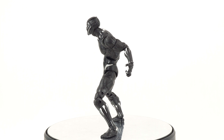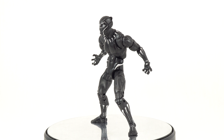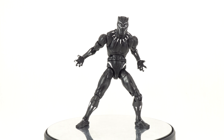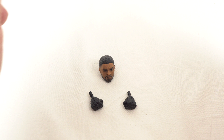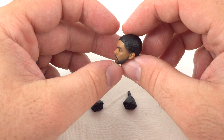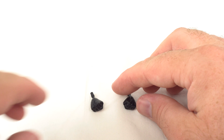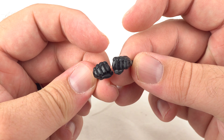He does come with a few accessories. He's got the unmasked alternate head and then he does have some fisted hands. So we're going to jump in with a better look at his accessories and then get a better look at the Black Panther himself. T'Challa does come with an alternate head for Chadwick Boseman, which we'll look at more closely when we examine the figure. So that just leaves us with a pair of fisted hands that come with the figure.